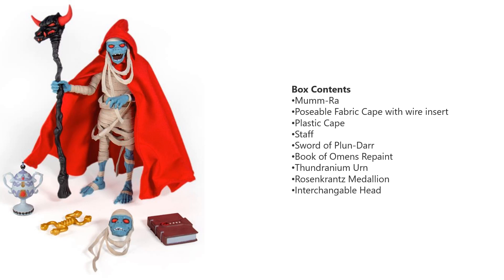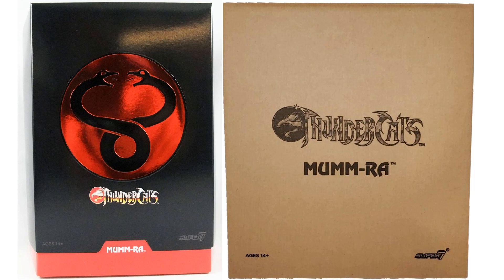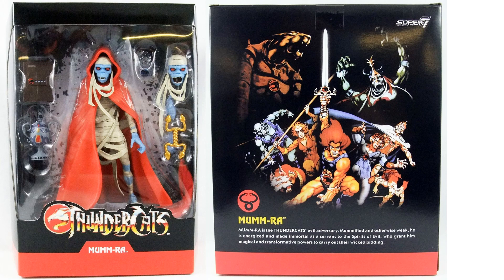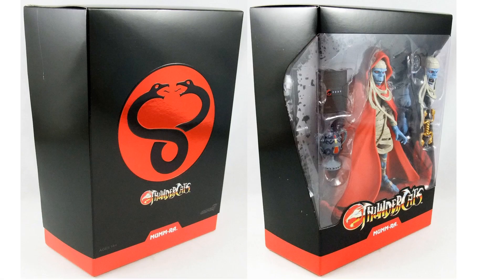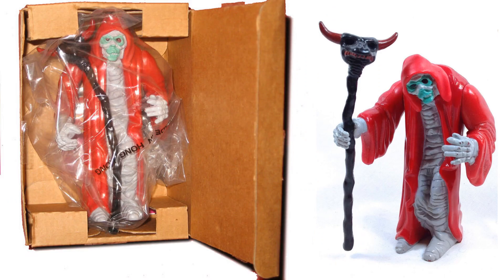Here is Mumra with his poseable fabric cape, the wire insert, his plastic cape, his staff, his Sword of Plundar, his Book of Omens repaint, his Thundarium urn, his Rosencrant's medallion, and his interchangeable head. Here is the Mumra mailer box and slip cover package. Here's the front and back of the package with the slip cover off — you can read up on Mumra if you want to pause it. Here's the slip cover on and off and the package from the side. Here was the original LJN Mumra figure — it was a mail-away; you had to get two proofs of purchase to send it in. He had very limited articulation, and there's the box it came in.